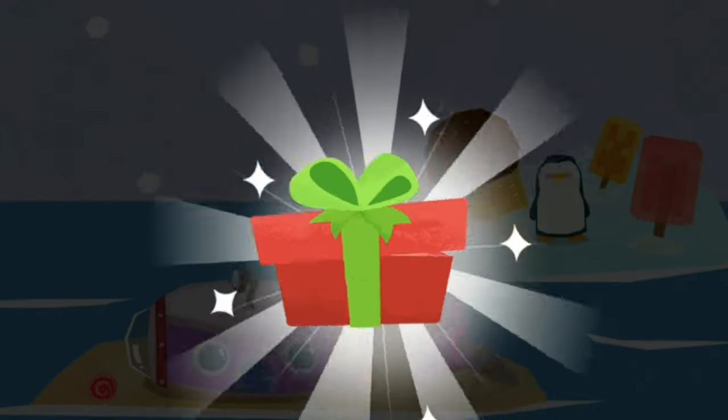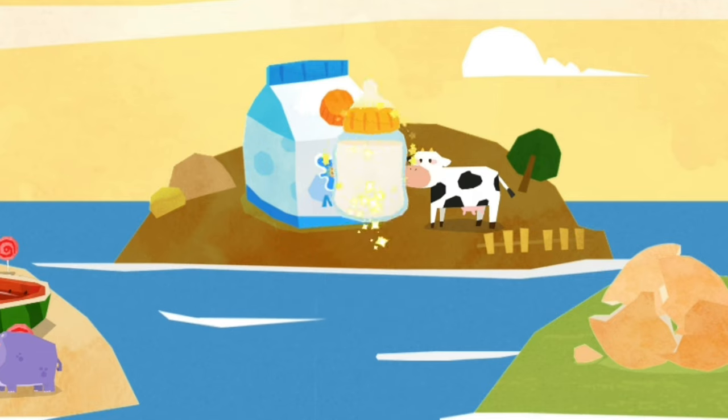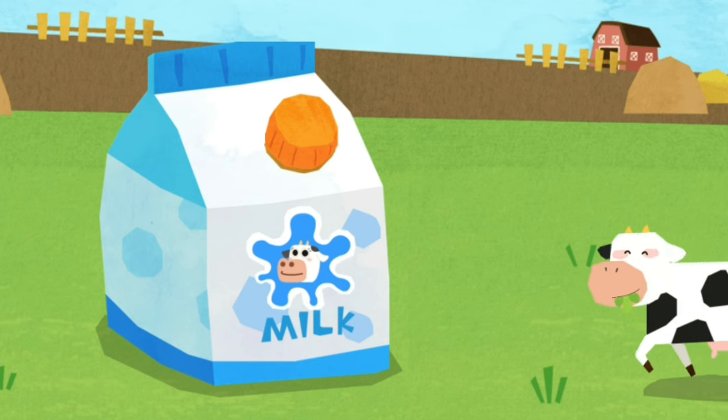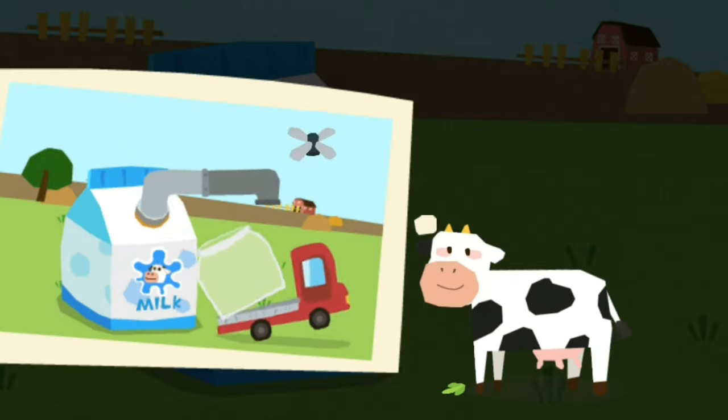Thank you. Here's a gift. You have a new decoration. Wow, what a huge milk carton.